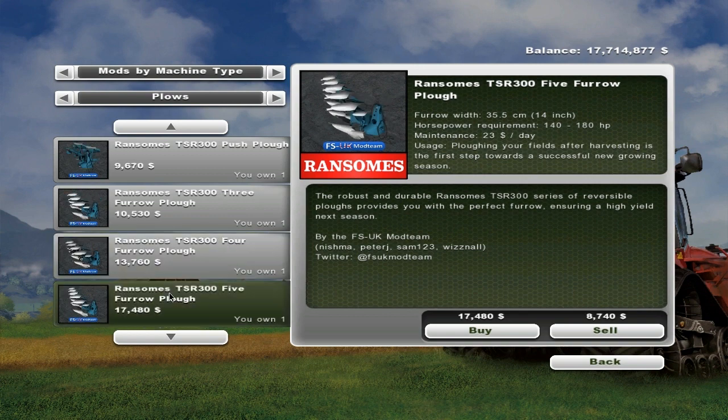Then we've got the Ransom TSR300 five-furrow plow, which is $17,480. It's got the same size furrows again. The power requirement is 140 to 180 horsepower, and it's $23 a day maintenance.